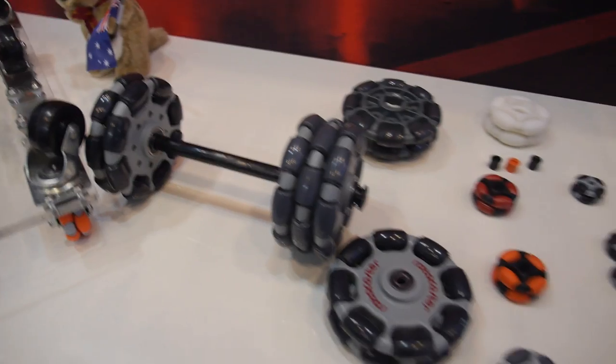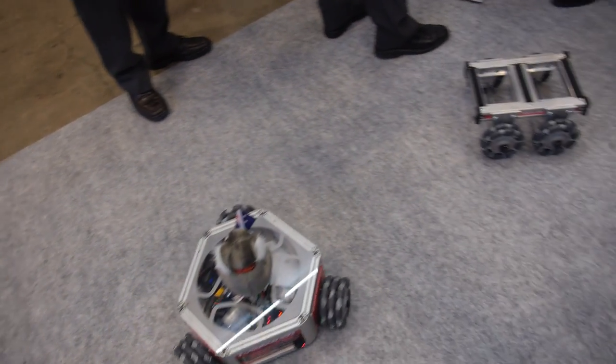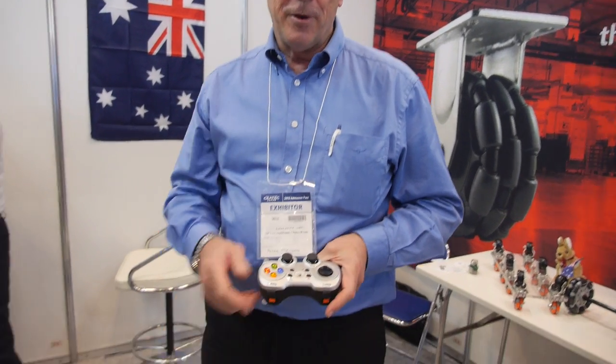It has three predominant product market groups that it caters for. One is a generic alternative for the swivel caster, and it's one of the only Omni wheels in the world actually developed to be a floor wheel — a real floor wheel. Whereas most of them are fairly standard conveyor wheels, this is also a great conveyor wheel because it's quite robust and takes a lot of impact. And thirdly, the robotics.